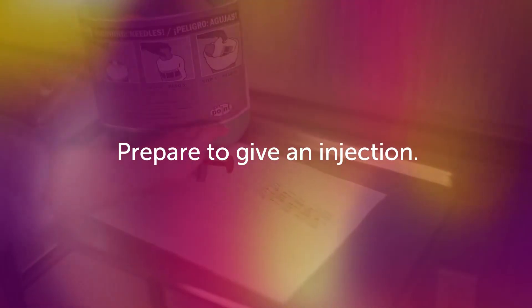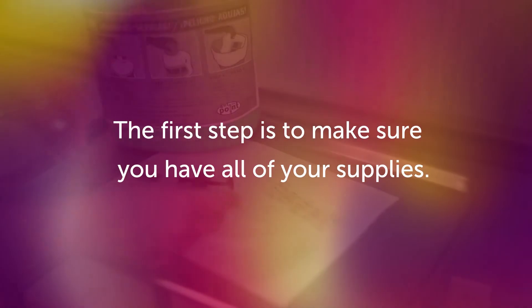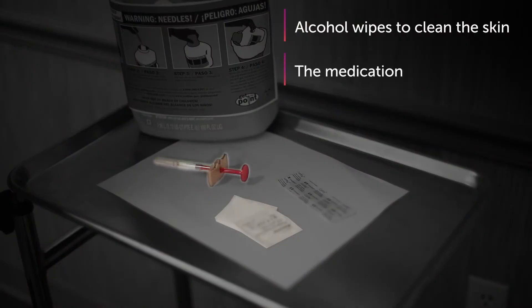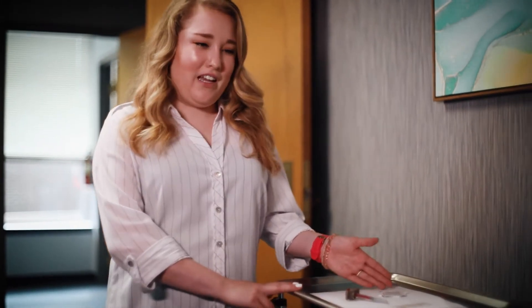Prepare to give an injection. When preparing to give an injection, the first step is to make sure you have all your supplies: alcohol wipes to clean the skin, the medication, a sharps container, and a band-aid just in case. Looks like we have all of our supplies.